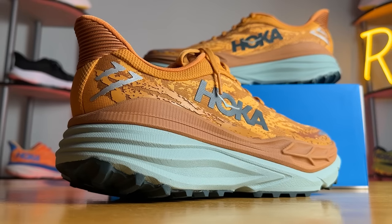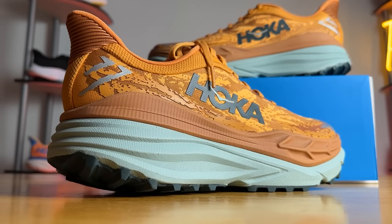Before we get started, I do want to say these shoes were provided to me by Roadrunner Sports. However, no one had a chance to preview this video and this analysis is my own.